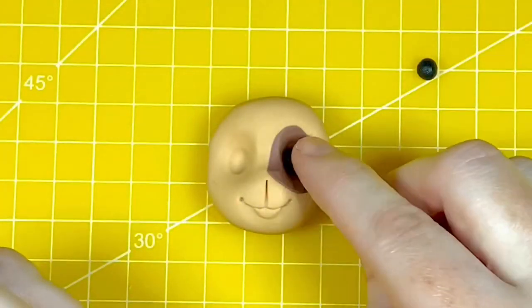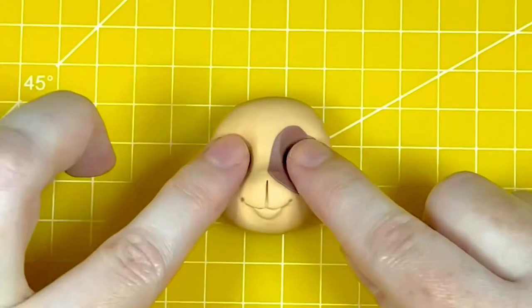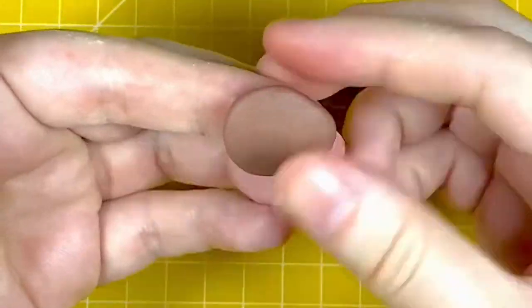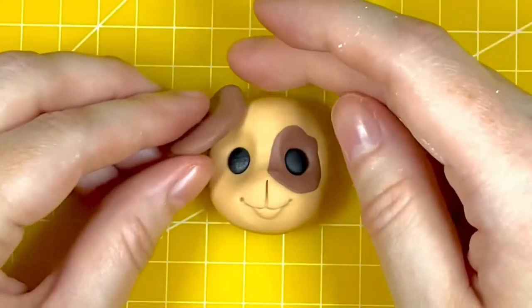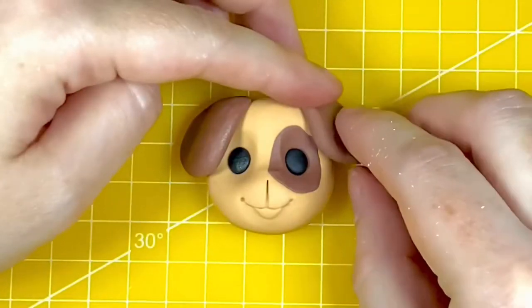I'm now adding two slightly ovoid shapes of black modelling paste to the eyes and gently pressing down. Next up are the ears — I've got two 1.6 gram balls of chocolate extra coloured modelling paste, rolled into a ball and pinched on my fingertips to thin, then shaped into a teardrop. I'm attaching the narrow end to the top of the head with the wide end facing down towards the chin.